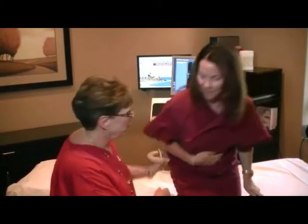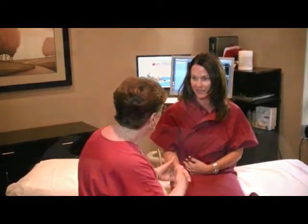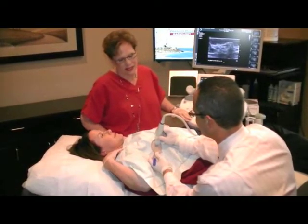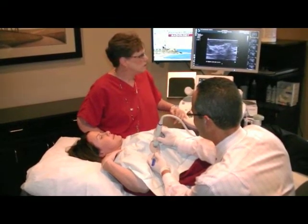The sonographer assisting me during the procedure will perform a limited ultrasound examination targeting the region of concern and will take some pictures. Some marks with an ink pen may also be placed upon the breast skin surface. I will also be imaging the area before we get started.